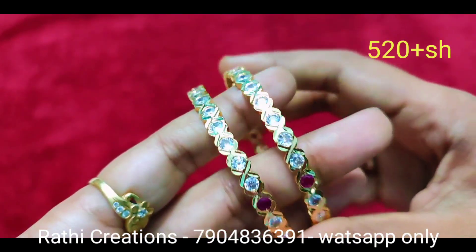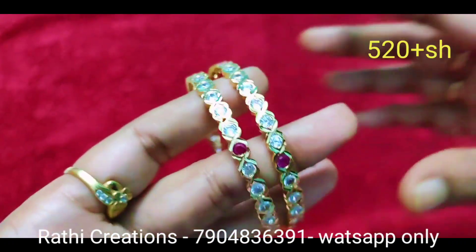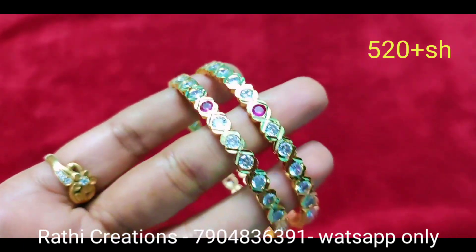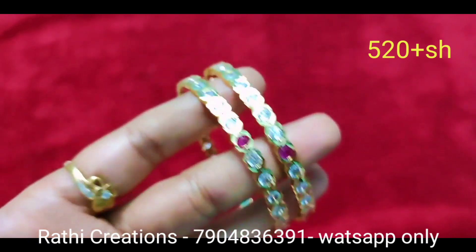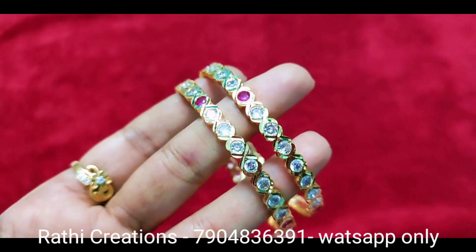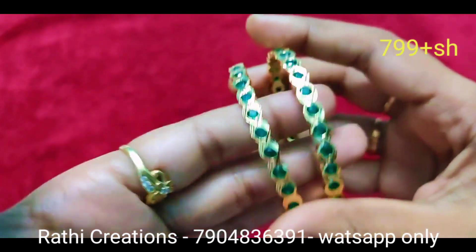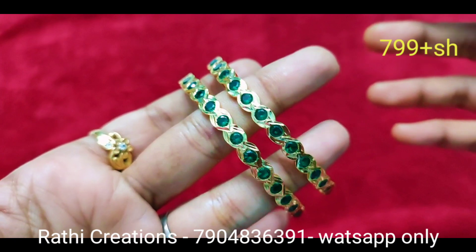Ruby stone, single stone, full white stone combination — all at reasonable price. We can get the stone quality and price in the market. This is a very cheap price. Bottle green and royal green are also available.